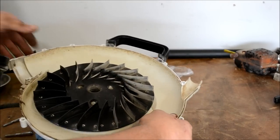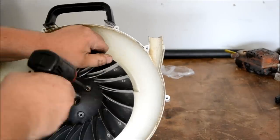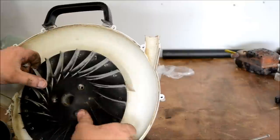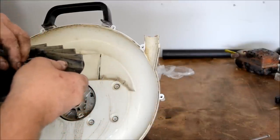As you can tell, there is the fan. Let's go ahead and remove the fan now. Put your screws back through the fan as these are different lengths, then set it off to the side.